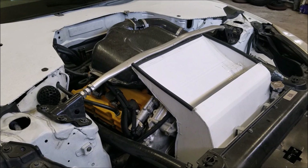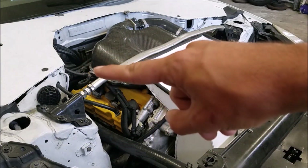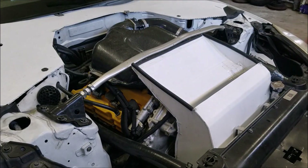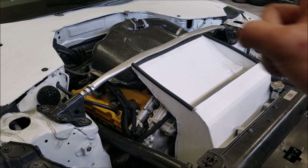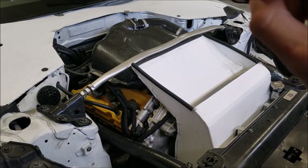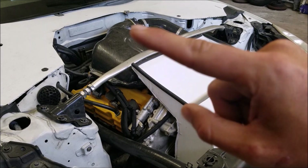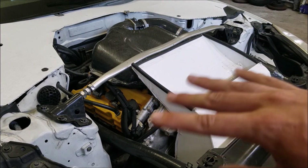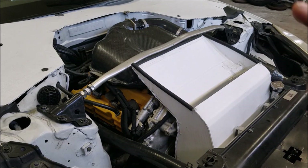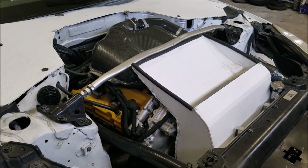First, you're going to have to remove the battery and put it in the trunk. By doing that you open up a big area to move things you don't want to see — my catch can is in there, my coolant overflow tank is in there. Nissan already hid things like the fuse box on one side and your brake master cylinder and brake lines on the other, so that area is already cleaned up for you.